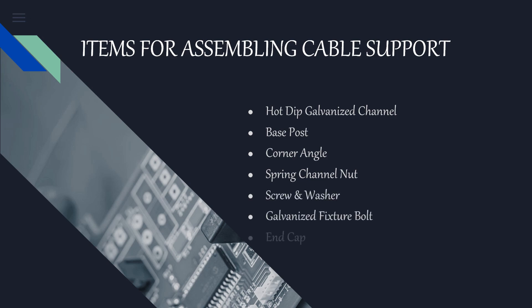The required items are: hot dip galvanized channel, base post, corner angle, spring channel nut, screw and washer, galvanized fixture bolt, and end cap.